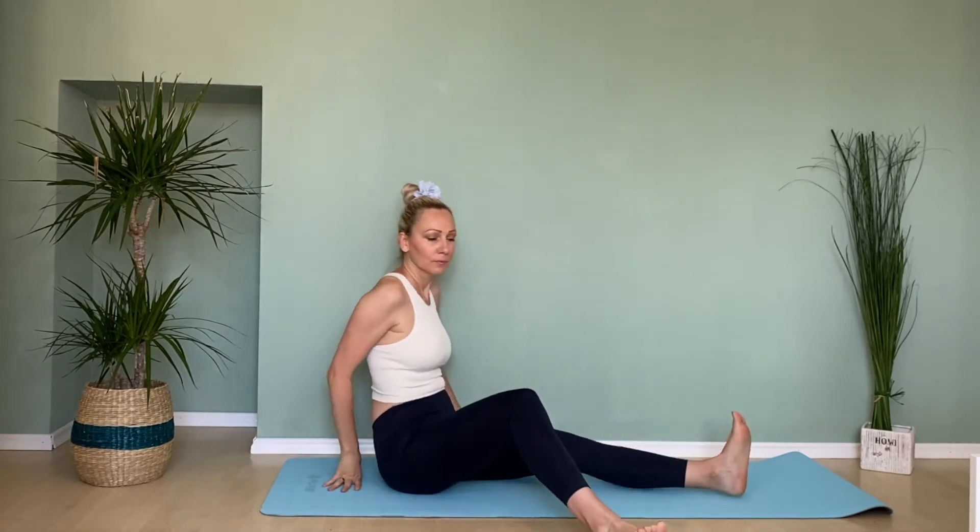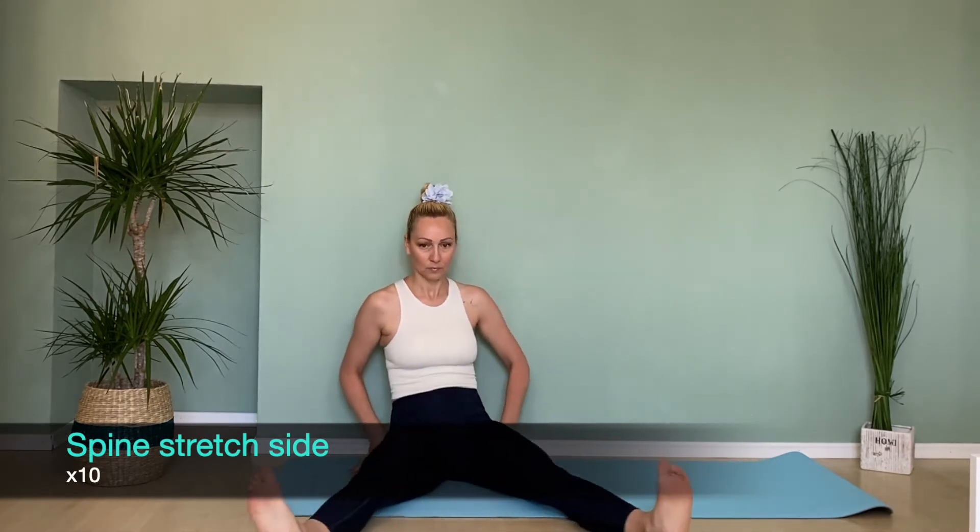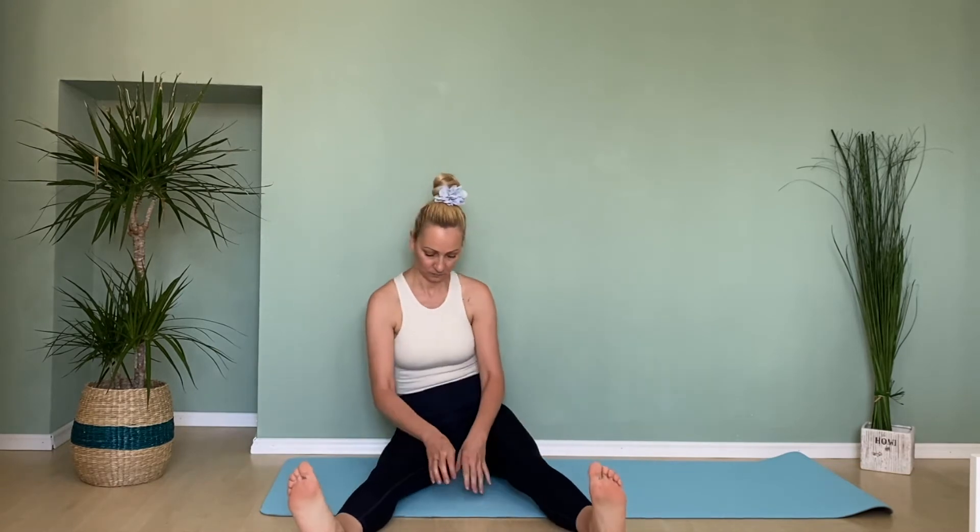Sit up with legs straight and open, reach the arms out to the sides. Inhale, and with the exhale lean over to one side, placing one hand to the floor. Repeat this exercise ten times.